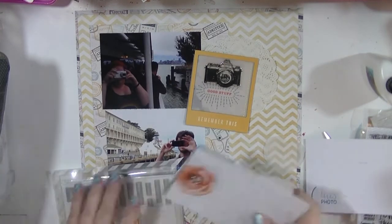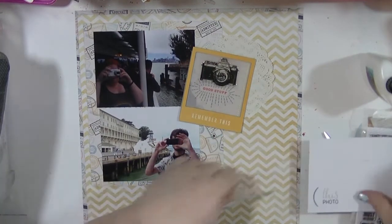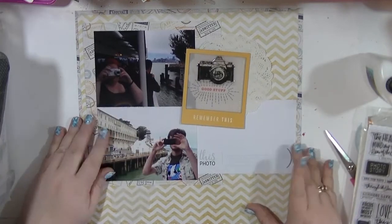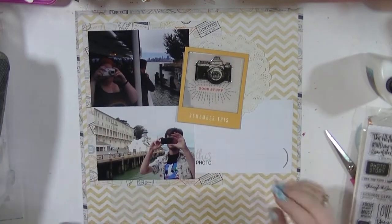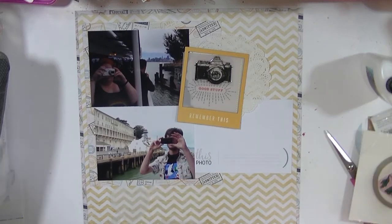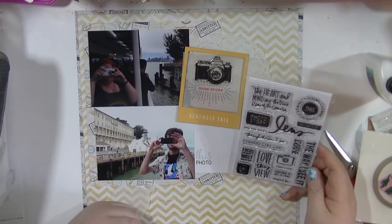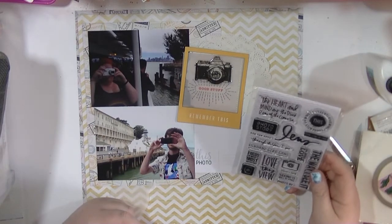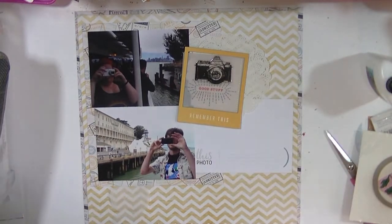I'm using them on stories around photos. This is a picture of me taking a picture of my boyfriend taking a picture of me taking a picture of him — when we were just pulling up to Alcatraz. I love pictures like this. So I pulled out the Stories kit from Ali Edwards, which was called Lens.